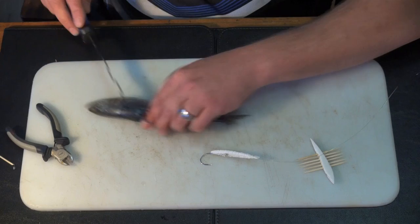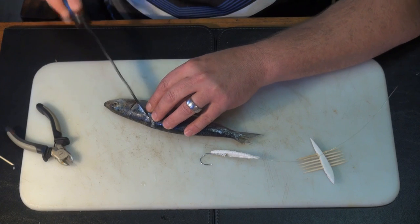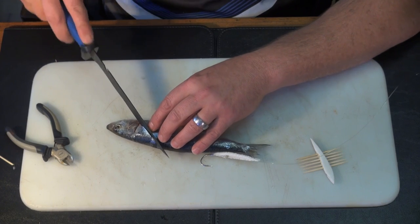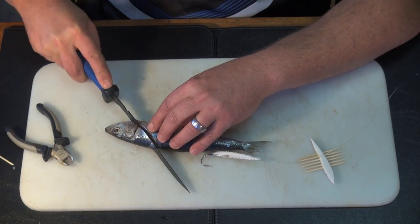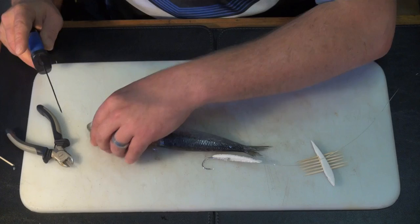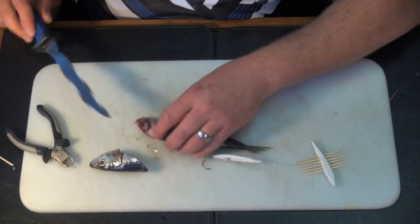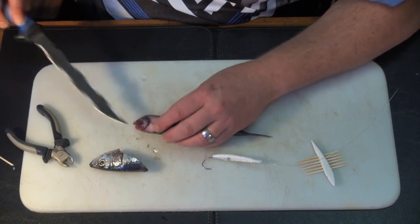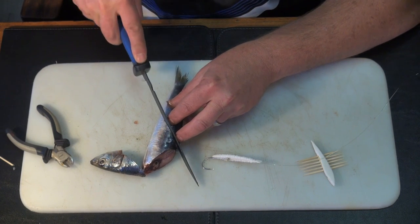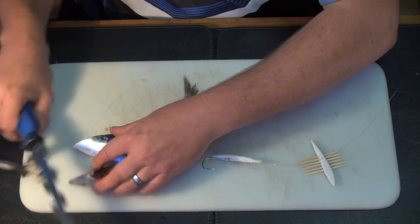With sardine we normally cut in pieces like that. The head's useless - the gills, blood, and heart all sit here. We don't really use the heads unless you want to build bigger bulky baits. You see in the head there's a section where the gills, blood, and stuff sit. If you cut it out a bit further you'll see the heart sitting there. We'll use that cut later for some other baits.